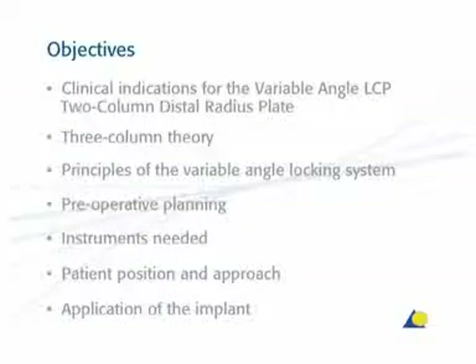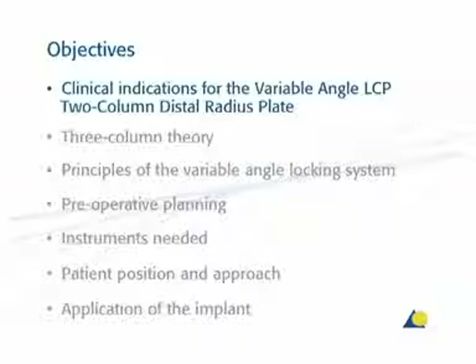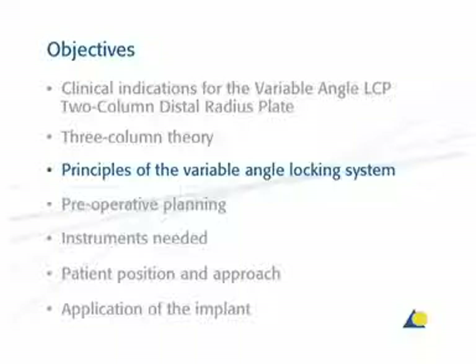The objectives of this exercise are to identify the clinical indications for the application of the variable angle LCP two-column distal radius plate, to explain the three-column theory, to show the principles of the variable angle locking system, the preoperative planning, the instruments needed, the patient position and the approach, and the application of the implant.